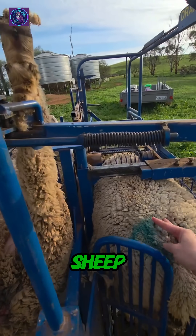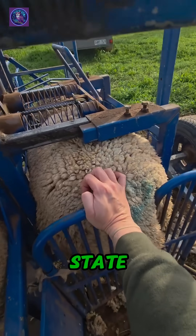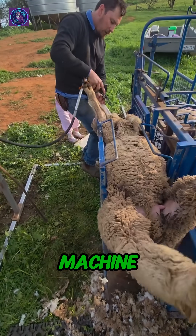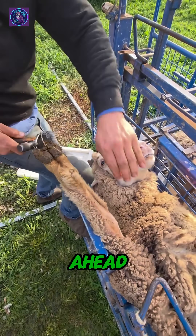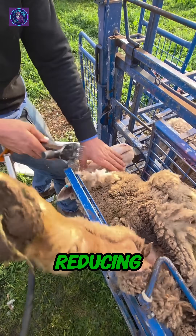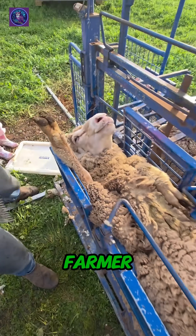A beautiful merino sheep is calmly guided into a state-of-the-art sheep handler. With the pull of a lever, the machine gently inverts the animal, presenting it perfectly for the task ahead. This isn't just about speed — it's about reducing stress for both the farmer and the animal.